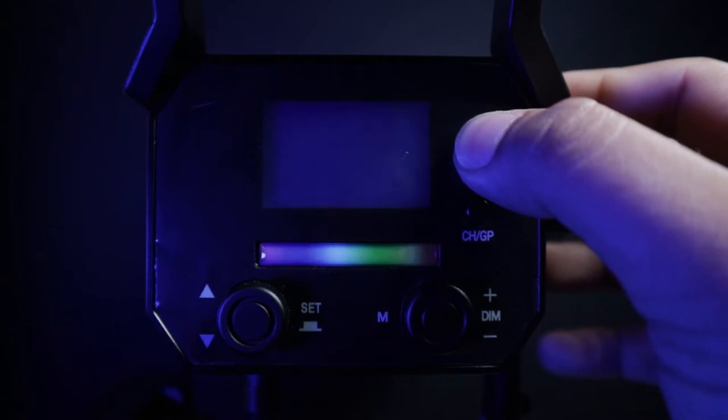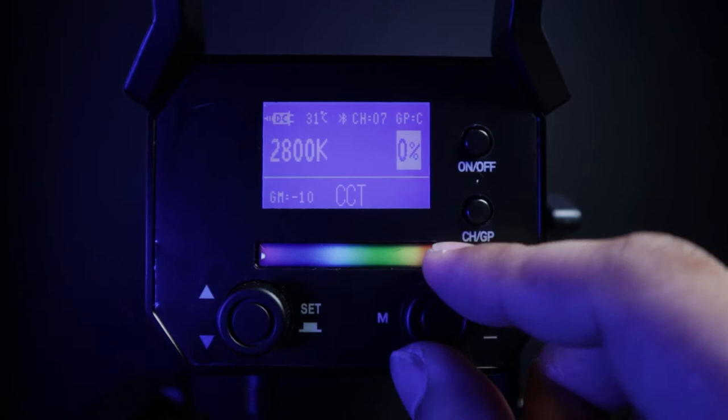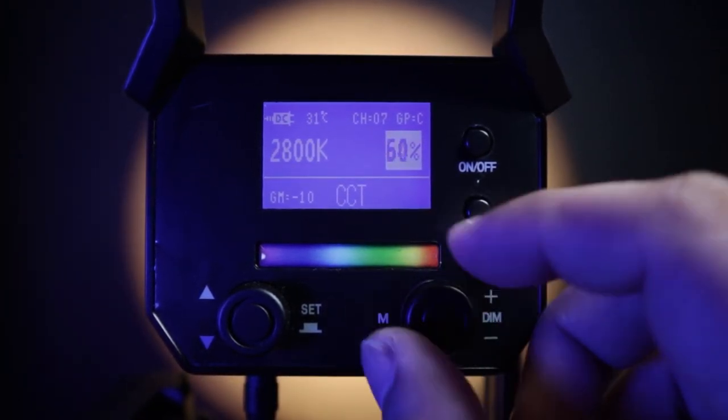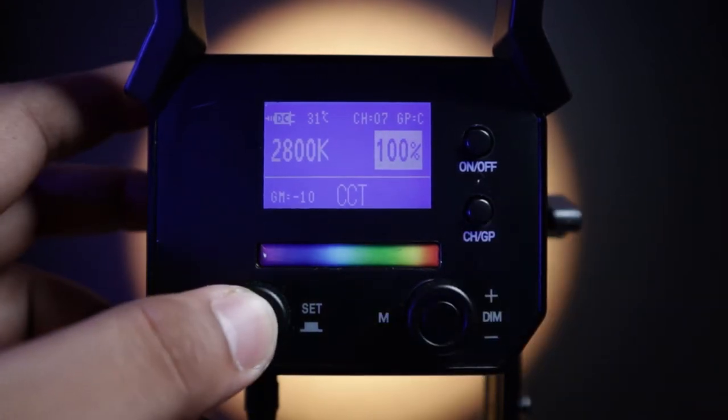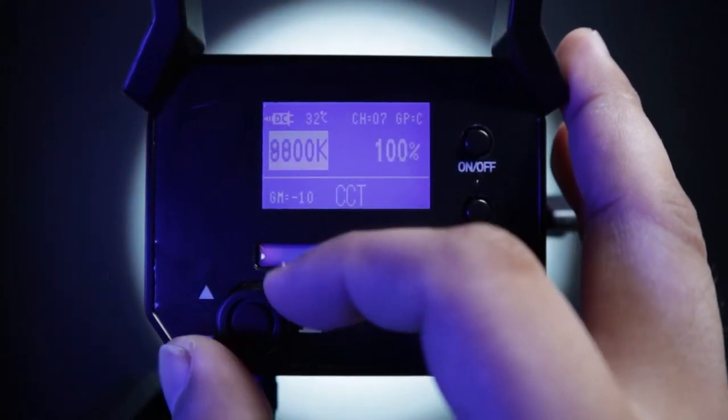To turn on, press and hold the button for 3 seconds — the Ambitful logo appears. The small screen shows a lot of information: a DC-in icon, a temperature guide, a Bluetooth icon with channels and group indicator. For CCT mode, it shows Kelvin and intensity in the middle, and below is the GM green-magenta compensation. Turn the dial to adjust intensity from 0 to 100%, and press the set button to select Kelvin, then turn the dial to adjust from 2800K to 10,000K.